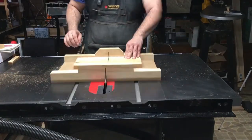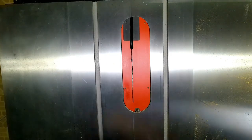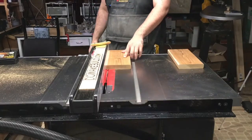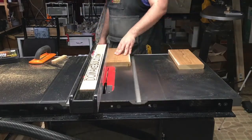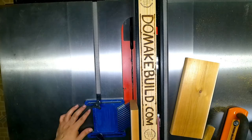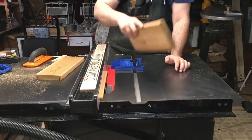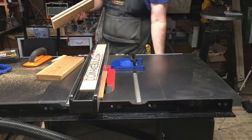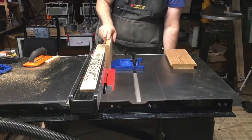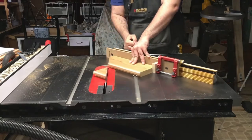After I had those all cut down to size, I lowered my saw blade to about a half inch to cut grooves in the front and backs of the bird house. I did this by cutting a half inch groove on one side and then flipping the board up, bringing the fence over to about a half inch and cutting the other side off. Now if you're not using a table saw, you could use a router to make these grooves.